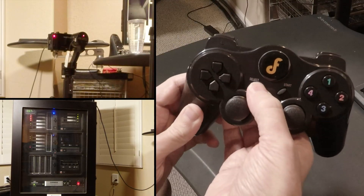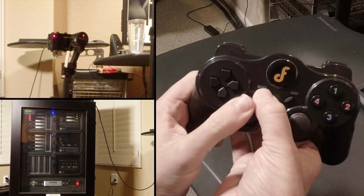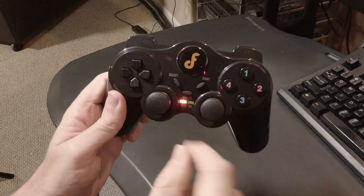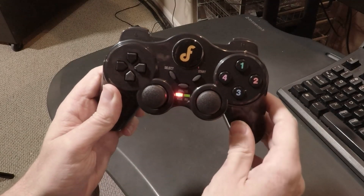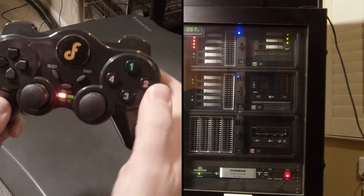If you press and hold the select button, you can use the left analog stick to adjust roll by moving it up and down. If you press the start button, it will return the gimbal to its original position when it was initialized.